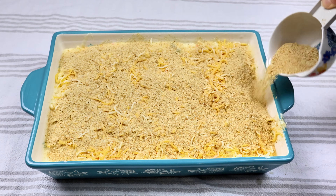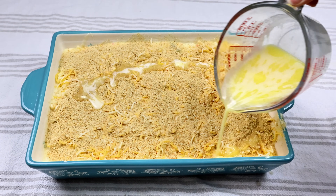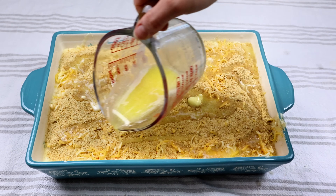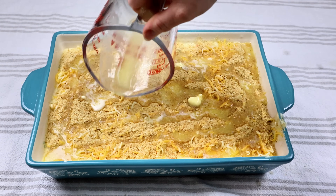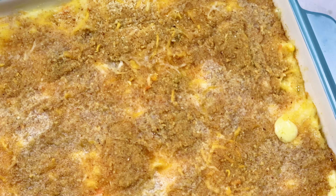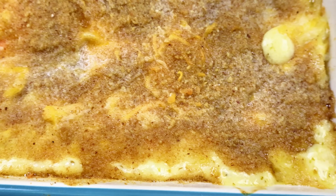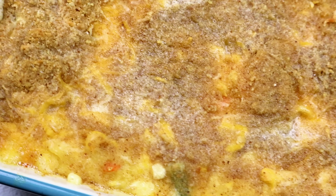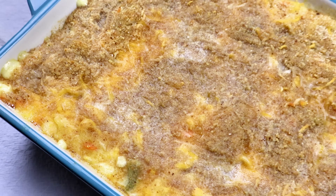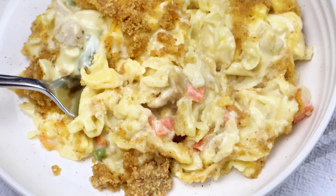The recipe called for one cup of breadcrumbs but I didn't end up using all of it — I didn't feel like it needed it. And then the one stick of melted butter goes right on top. Put that in the oven at 350 for about 45 minutes. This is what it'll turn out to look like after it's all done — it is nice and cooked through. You guys, this turned out lovely. You could pair this with a salad — I had a really great crunch on top. This one was a hit.